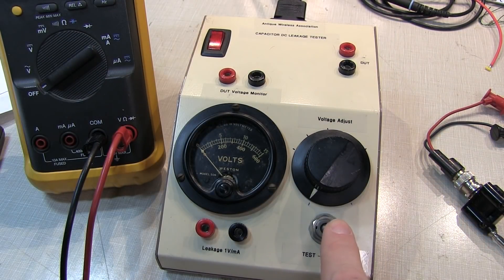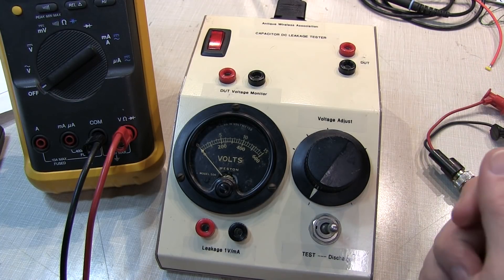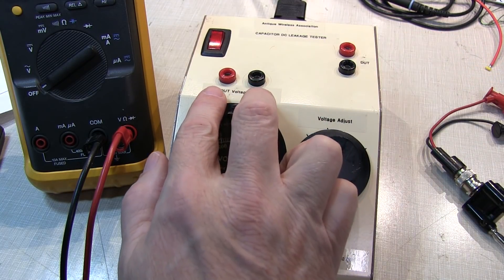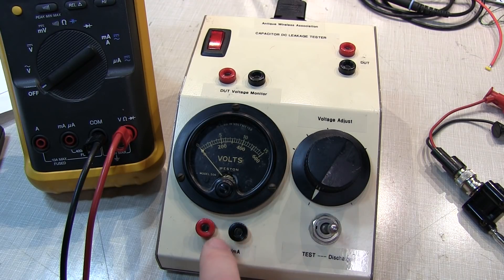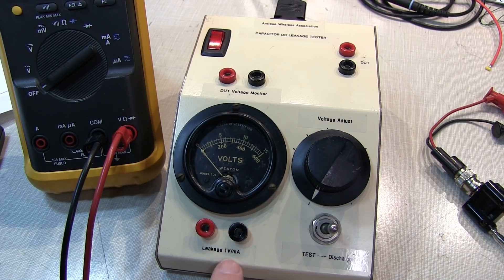The tester has a discharge switch that shorts the capacitor through a medium-value resistor to put a safe voltage across it for connecting and disconnecting. It applies a variable DC voltage to the capacitor, with monitor points for the voltage across the capacitor. There's also a set of monitor points for the voltage across a 1k ohm resistor in series with the capacitor and the high-voltage supply. The voltage read there is directly proportional to leakage current at 1 volt per milliamp, so 1 volt equals 1 milliamp of leakage, and millivolts indicate microamps.